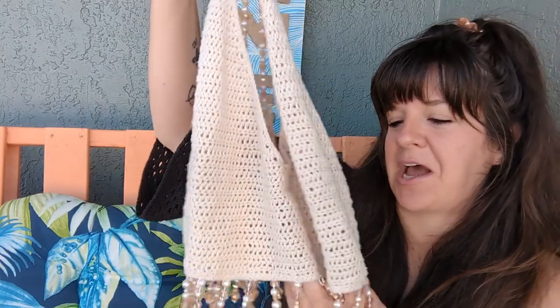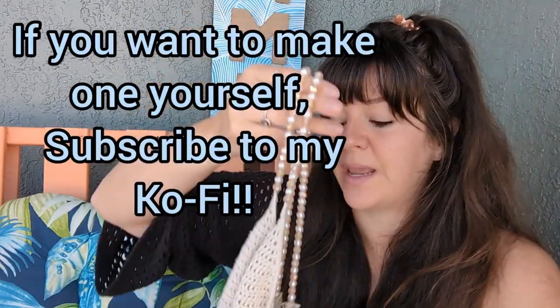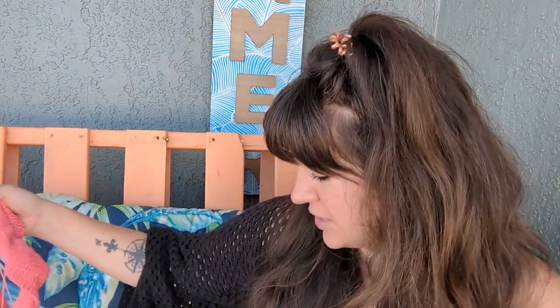So I'm really happy with how this turned out. If you end up really liking this and you'd like to make one, all the instructions for how to make it, how to math out for your own body, the instructions for making the cups, for seaming it together — all that jazz is on my Ko-fi. You can head to the description of this video if you'd like to make it yourself. But that was my first design that I have finished.